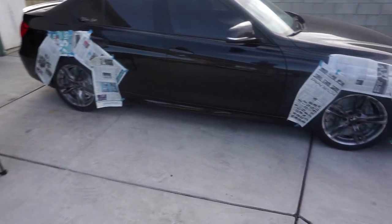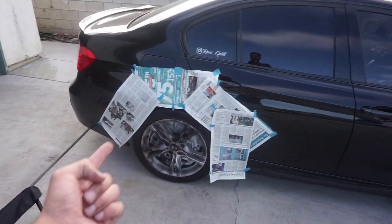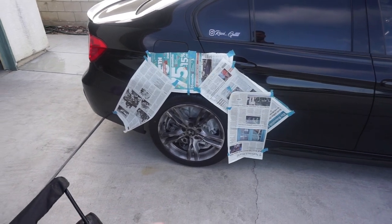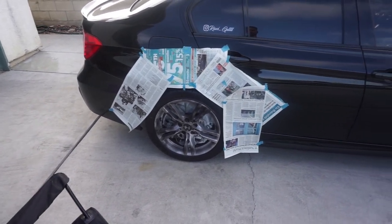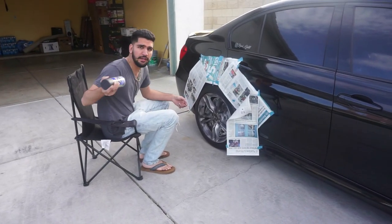I just found out that if you guys want to do this, you don't need to do all this masking. All you need to do is just protect your calipers and your rotors, because if it gets inside your brakes it'll be hard to get out — it's basically paint. Anyway, I'm going to do the second coating now.